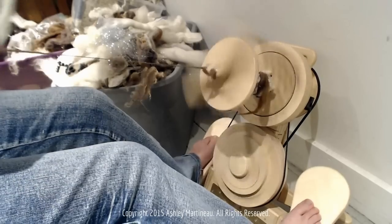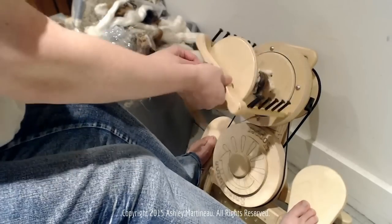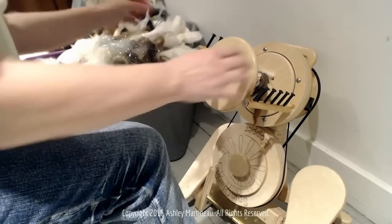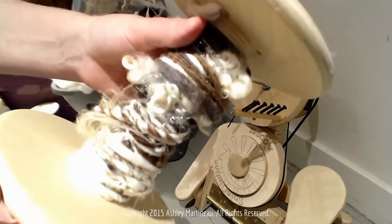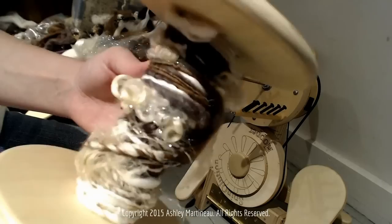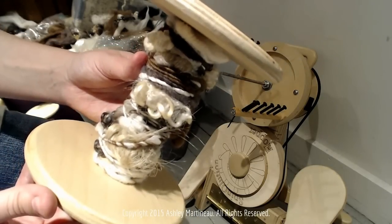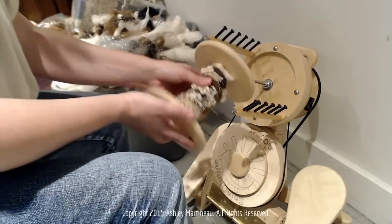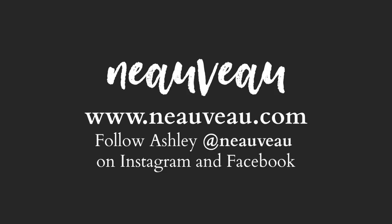It broke, so that means we're done. Kind of hard to see the puffs, but I'll take them off the bobbin and take some pictures for the website so you can see what they look like. It is definitely a super fun art yarn technique and also excellent for plying. I'll see you in the next video.